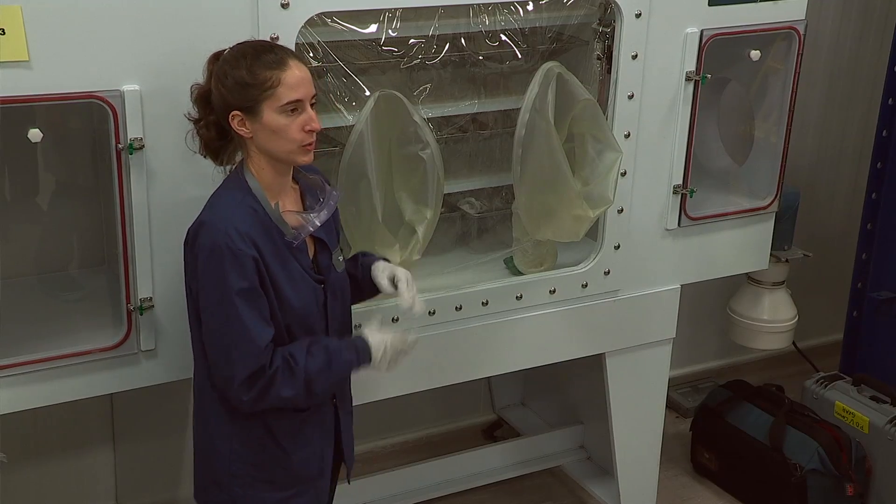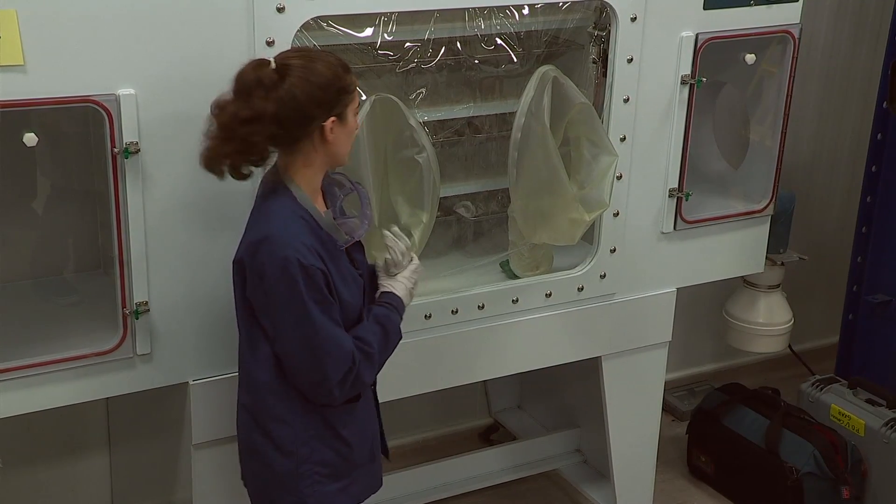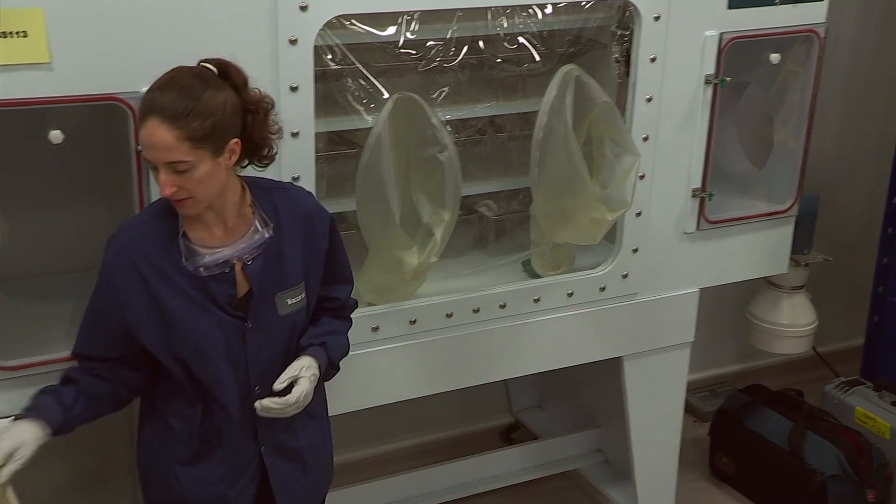If we were going to use water bottles, we would put the bottles in the isolator before it was sterilized, and any of the basic startup supplies.